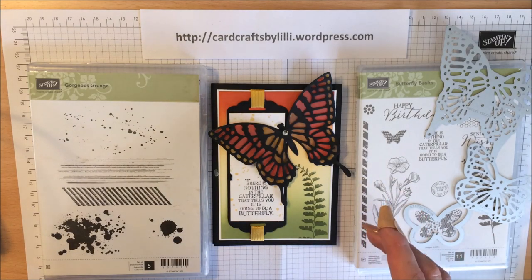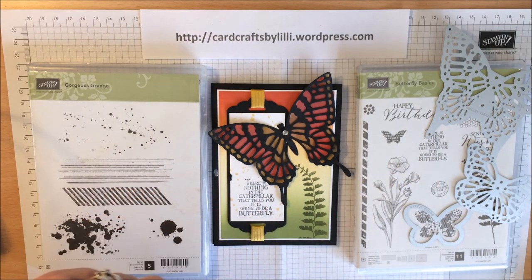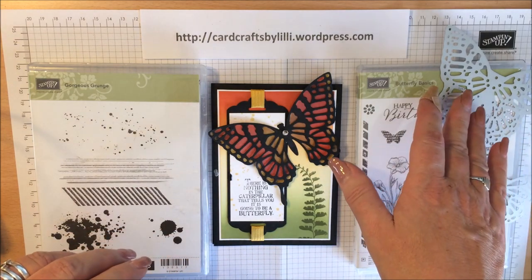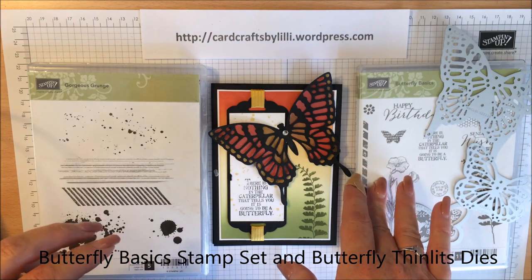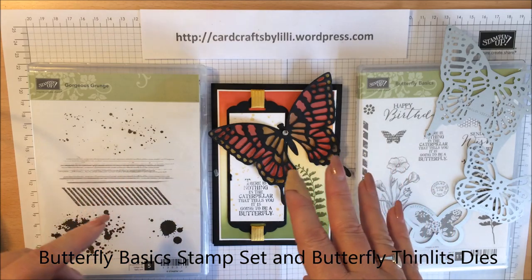Hi there, Lillian here from Card Crafts by Lily. Thank you for joining me. Our tutorial today is using the Butterfly Basic Stamps Set and the Butterfly Thinlits Dies. This item is sold as a bundle in our Spring Summer catalogue or can be purchased separately if you prefer to have only one of the items.